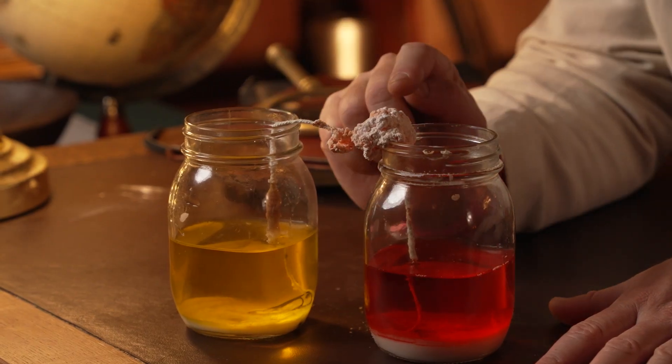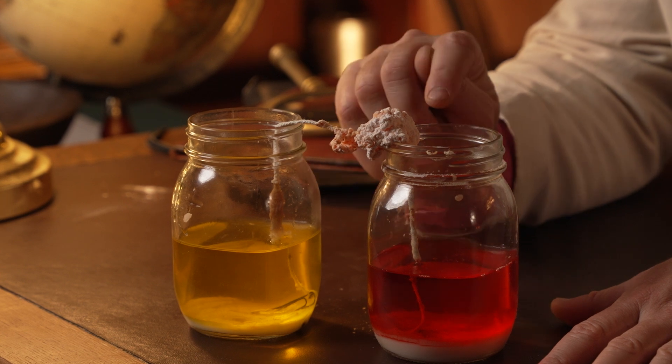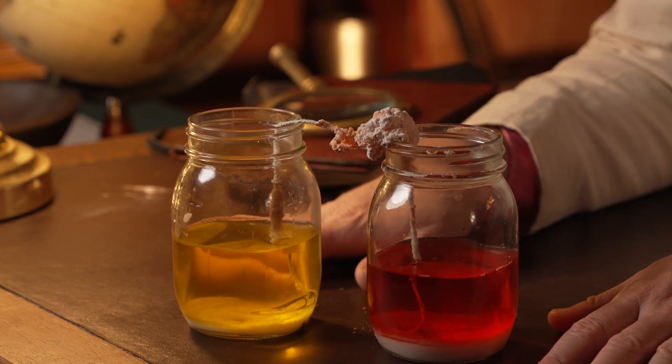Welcome back everyone. How did your baking soda crystal growing experiment go? These are my results that I set up two weeks ago. Let's have a look at them. As you can see, I've grown lots of these weird white baking soda crystals on the string. Did you have similar results in your experiment, and could you work out why the crystals grew in this manner?